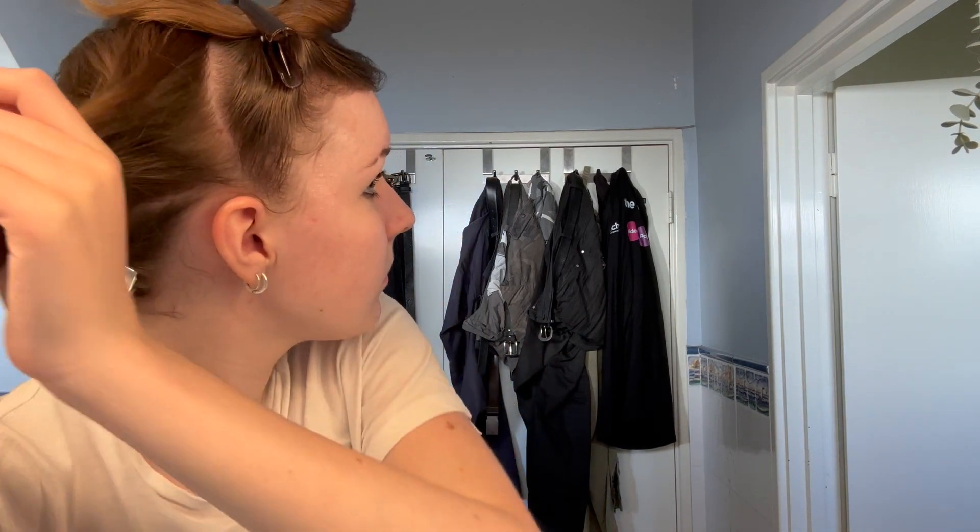First we're going to part it down the middle all the way to the end. This is difficult because I have the bottom section sectioned off and I don't have a comb, so it's like right above the ear. Okay, I'm done sectioning. I didn't know you could use blonde dye on natural hair — I tried that once in year four and it did nothing.